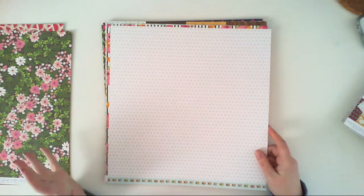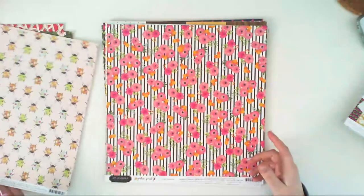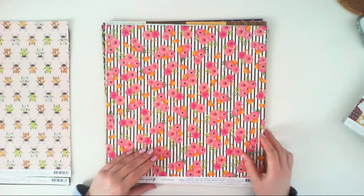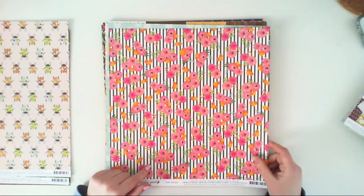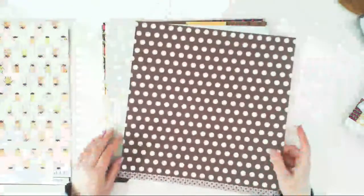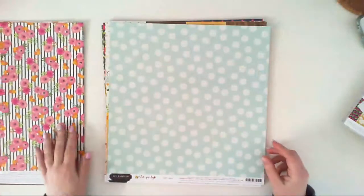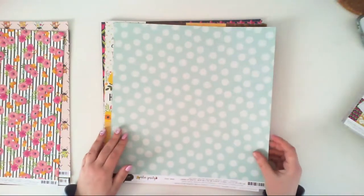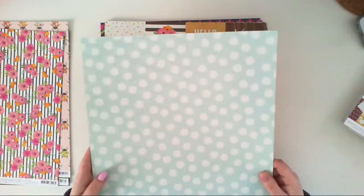The second side of Painted Beetles is white paper with coral dots — it's a really pretty background paper. Another one is called Tablescape and it's black and white stripes with flowers all over it. The second side is just a simple black and white dots. Another paper called Breezy — this is so beautiful for backgrounds and I really love this color. It has dots all over.